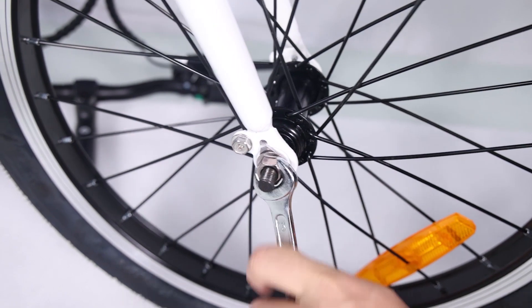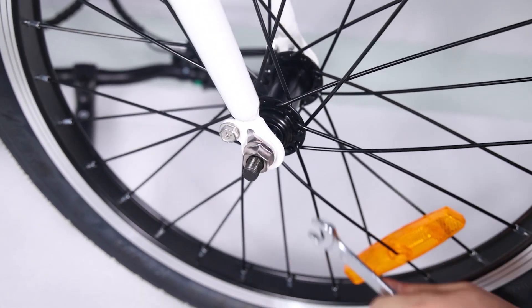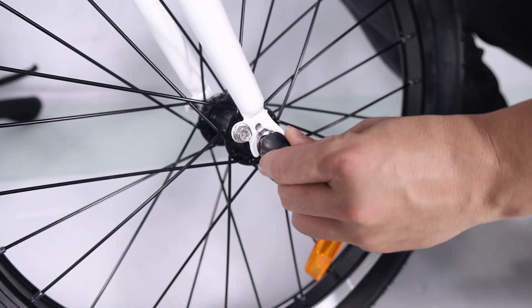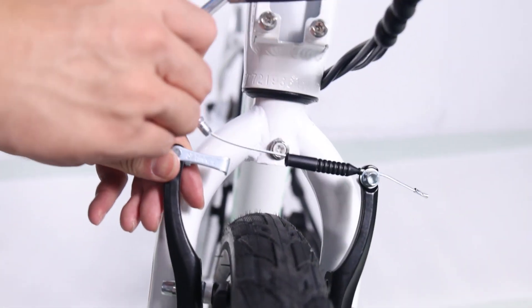Before doing the final tightening of the axle, make sure the wheel is square and true with the forks. Push the black plastic caps onto the axle nuts. Put the brake cable back to the linkage of the left arm while squeezing the brake arms.